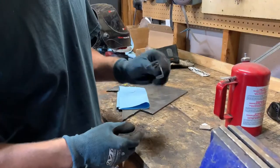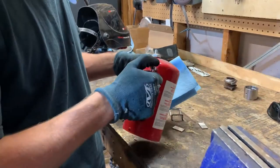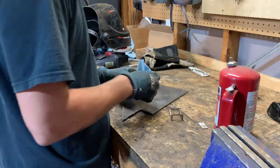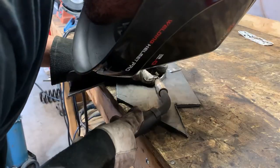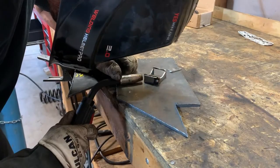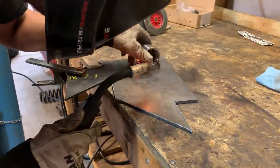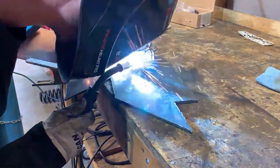Now that I've got all my parts cleaned up and removed the mill scale with the grinder, I'll go ahead and clean them up with some acetone before tacking it together. This makes sure there's no leftover residue from oils or anything on the metal that will contaminate the welds. I'll tie it together with the grease fitting facing forward — just a basic overview. We'll test fit it, and once we confirm it fits nice, we'll go ahead and burn the whole thing together.